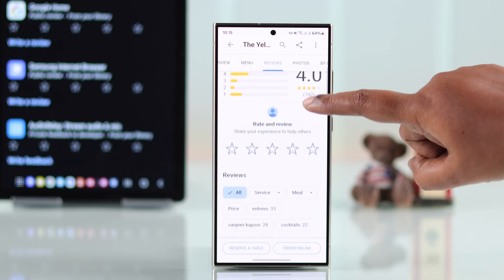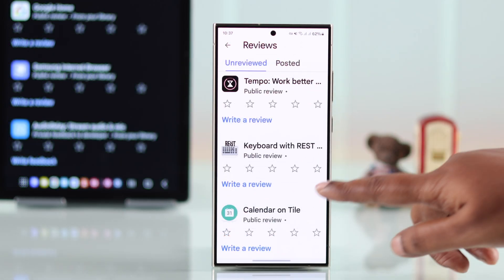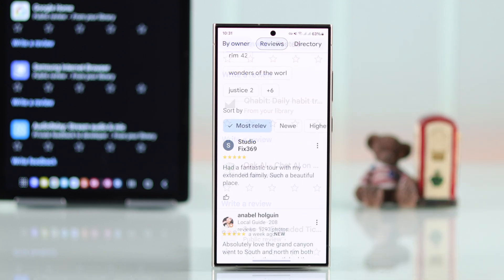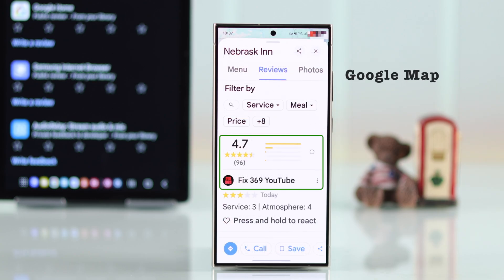If you have recently visited a restaurant or a new place and can't wait to share your experience, in this tutorial we will show you how to write and post a review on Google using your browser and from Google Maps.